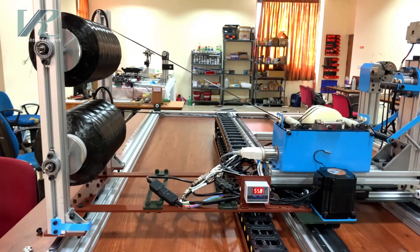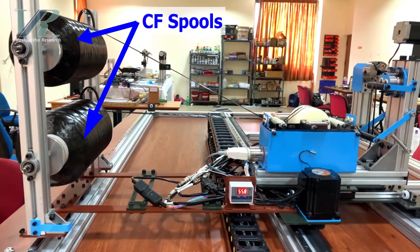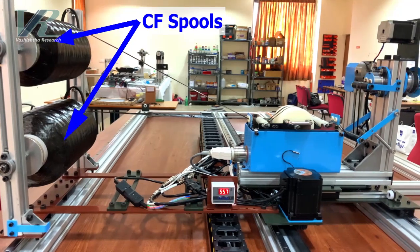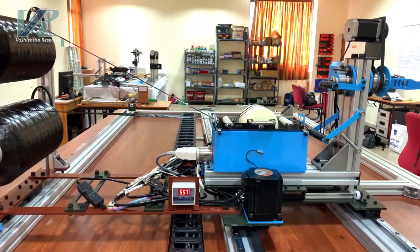Now let me take you through some of its key features. First off, our machine is designed to hold up to two carbon fibre spools simultaneously, increasing efficiency and productivity.